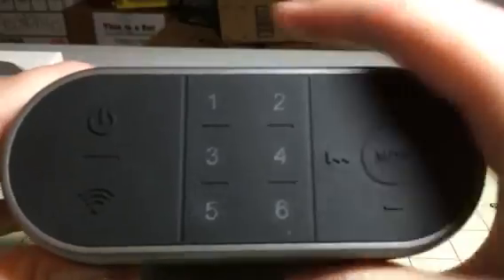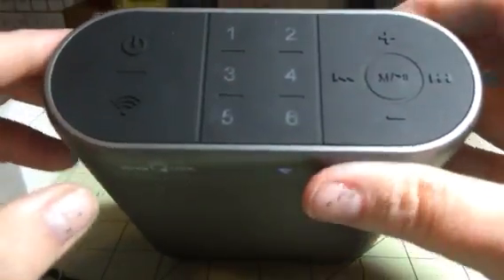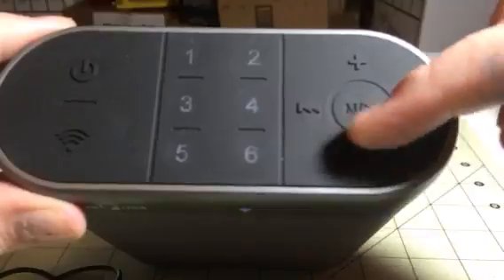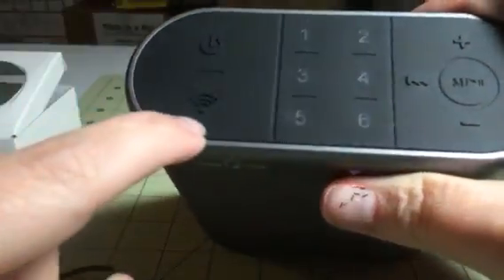It has a battery indicator to tell you how much battery you have left. It has all your options up here — these have to do with the app on the phone, so it's kind of your settings. It has a bunch of built-in programs like iHeartRadio, Pandora, Spotify, and stuff like that, which you can set up through the app on your phone. It has mode, play, pause, volume, skip — that kind of thing. And here's your Wi-Fi button.